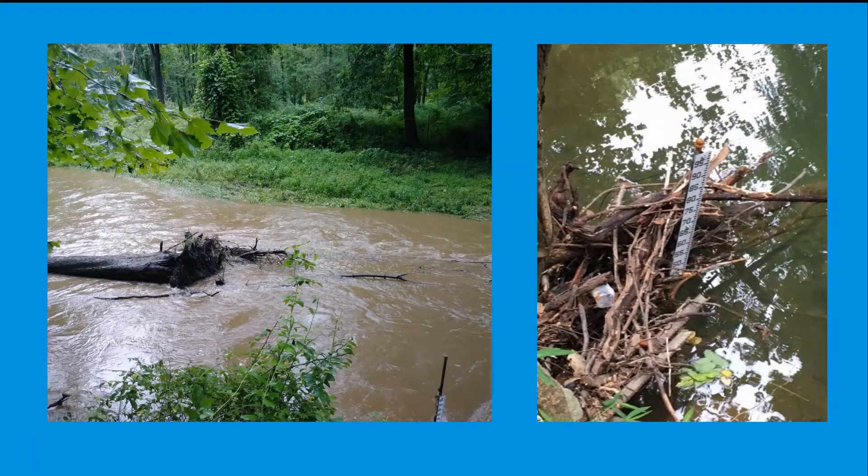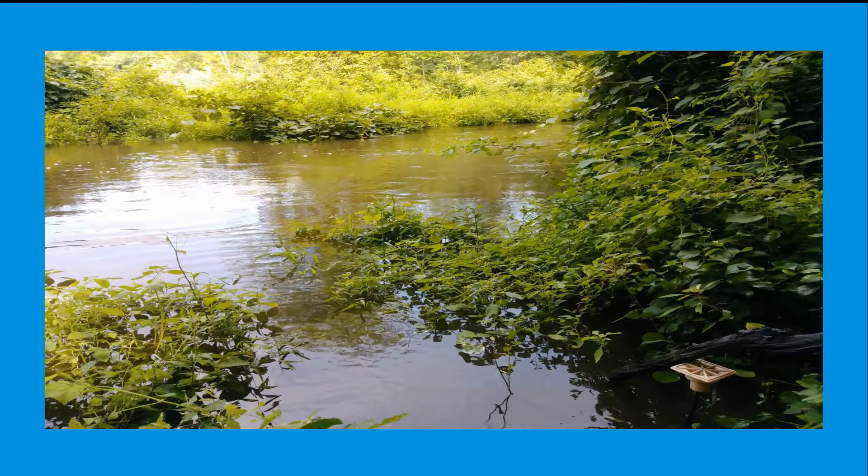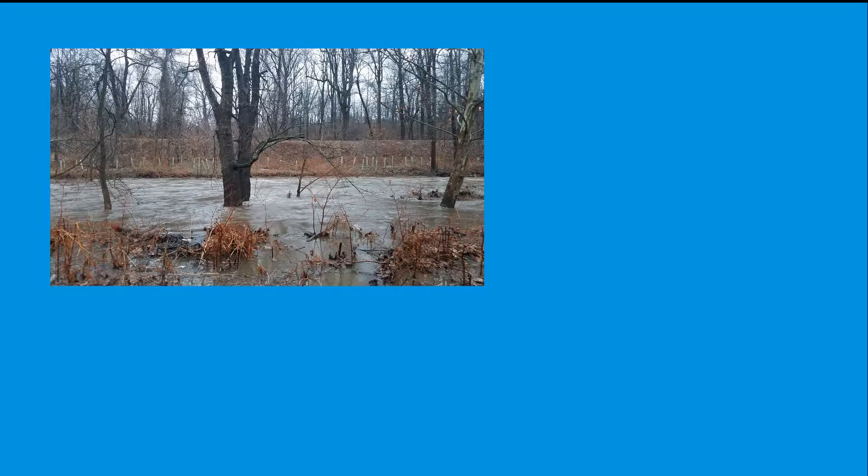Large streams during high flow periods have the ability to carry large debris that can bend, break, or rip out staff gauges. Large streams also have water depths higher than the initial 1-meter staff gauge can handle, so extensions will be necessary. Other sites, as learned over the past two years, will show the need for a large stream setup over time.